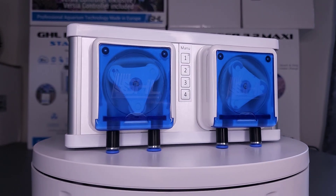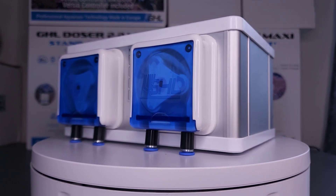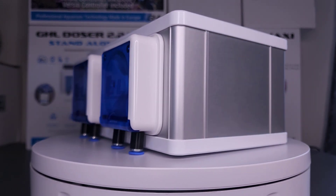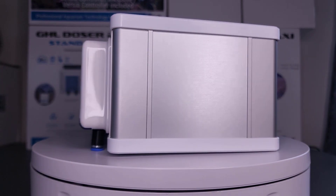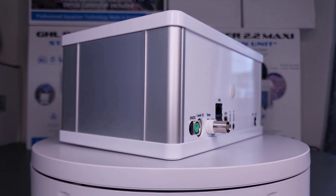So there you have it — that's a run through of the GHL DOSER 2.2 Maxi. If you have any questions about this product or want to get more information, we invite you to check out the product page on our website. We've placed the link to that page in the description below.